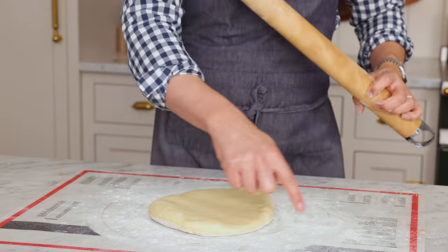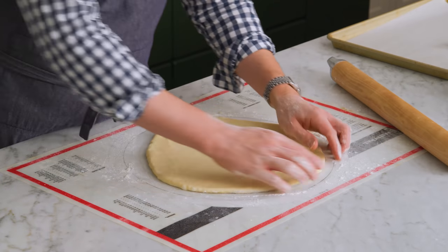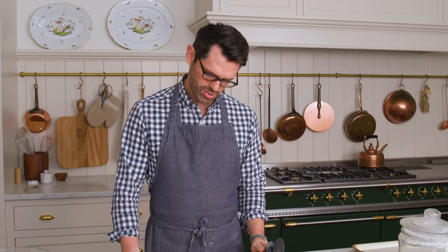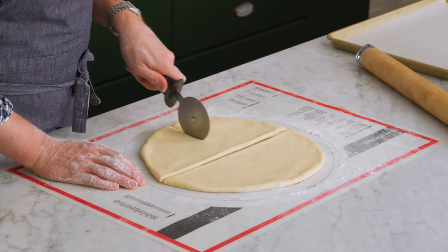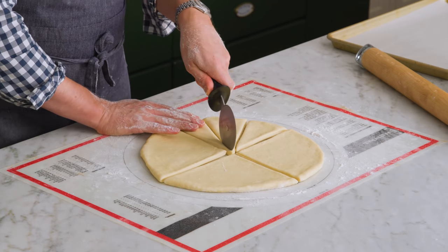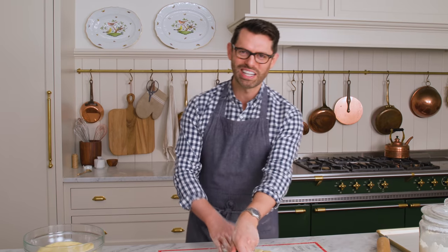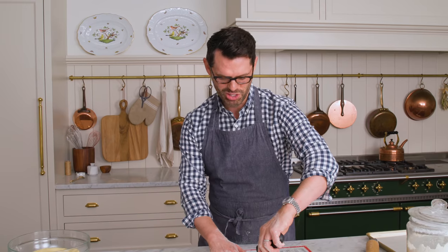This is where a pastry mat comes in handy because it tells you the exact diameters to work to, but otherwise just eyeball it or get a ruler. Once you have a 12-inch circle, you're gonna cut this into 12 pieces. I like to use a pizza cutter, but you can use a knife, a bench scraper, whatever you like. So 12 is four times three — if I make quarters and then cut each of those quarters into thirds, I'll have 12 pieces. Baking has so many amazing applications for math and science. There should be ovens in classrooms — let me know if you agree in the comments.